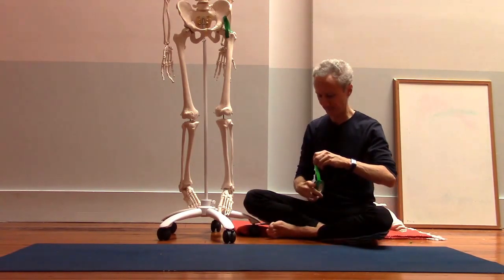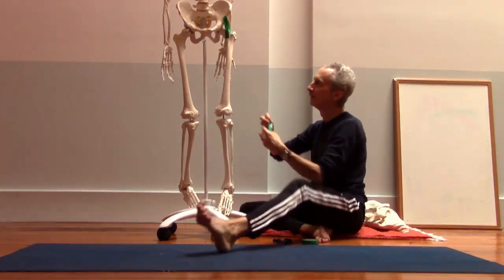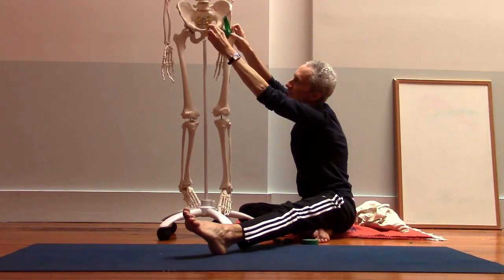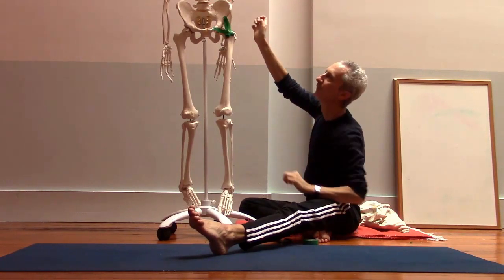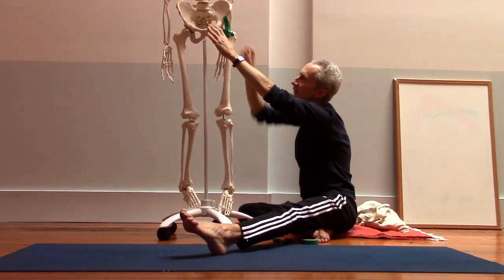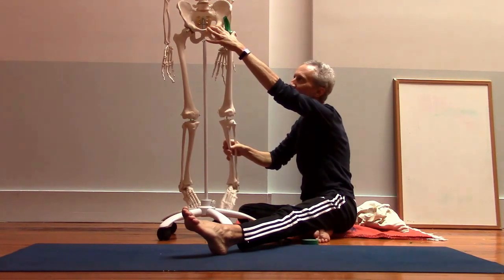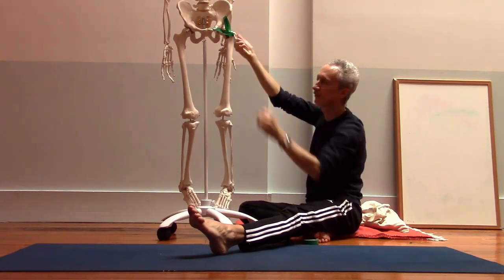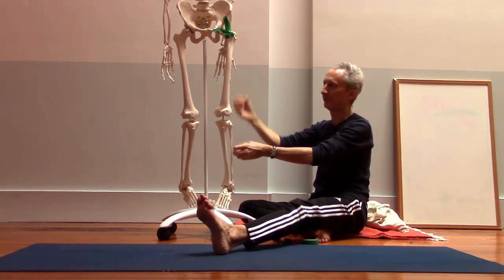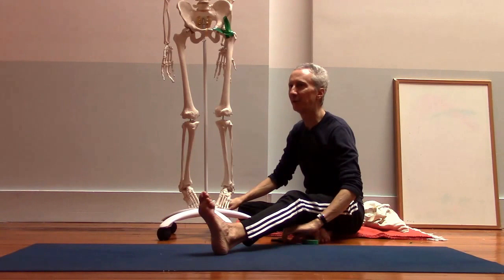Then there's another one called the pubofemoral ligament. It runs from the pubis to the femur. You can see this ligament is running more or less horizontally. It's still going to wind up pulling tight when we move back into hip extension, but it also helps to prevent external rotation of the hip and hip abduction — pulling the thigh bone out to the side.